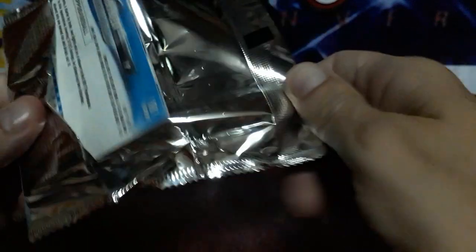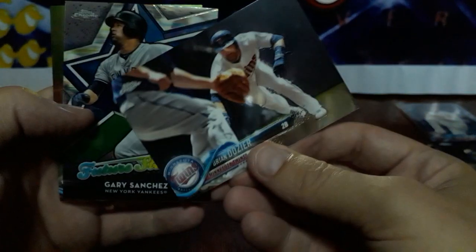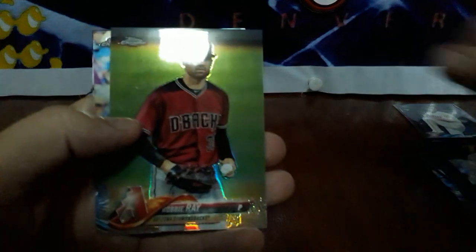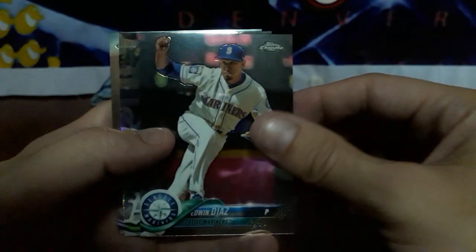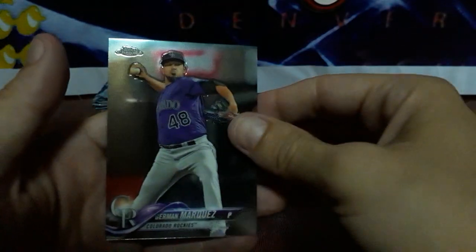We'll continue on. Hopefully we can get some nice color, maybe variations, maybe a bonus. We've got Andrew Miller, Brian Dozier, insert of Gary Sanchez, and a Kenta Maeda. Second stack — let's try to go a little quicker. Got a Chris Sale, got a Robbie Ray Refractor, nice. Got a Josh Donaldson and Jon Lester. Bring on the monsters — come on WooHoo Voodoo! I've got Craig Kimbrell, Edwin Diaz. Got our first Prism — Dustin Fowler rookie, Prism, nice. And a German Marquez.